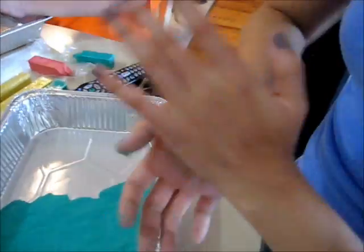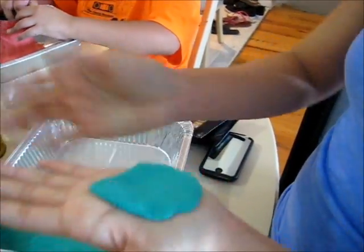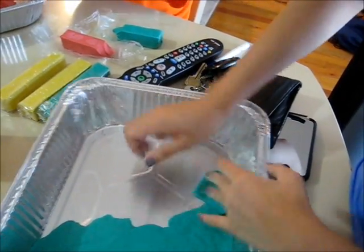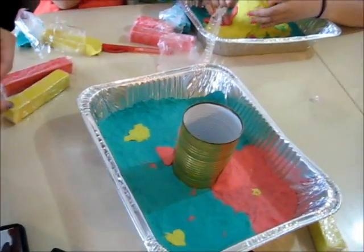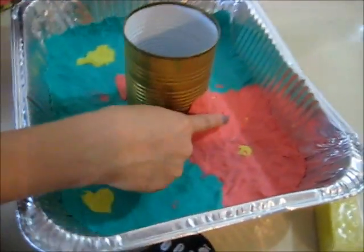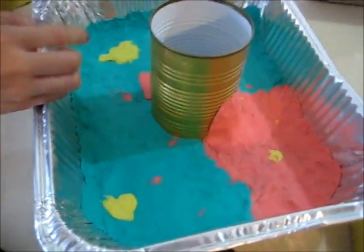So we're going to continue making the rest of it and we'll update you a little more. Mush it with your palm, just like this. Flatten it out and press it down. Place it and blend it out. Jennifer's going to press the can down on the sides. Right now I'm making a slope so it looks like the volcano lava is exploding on the side.